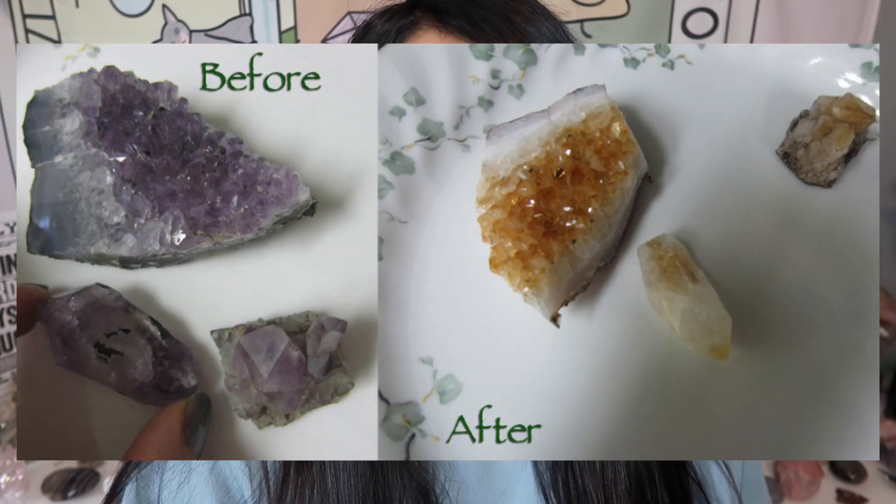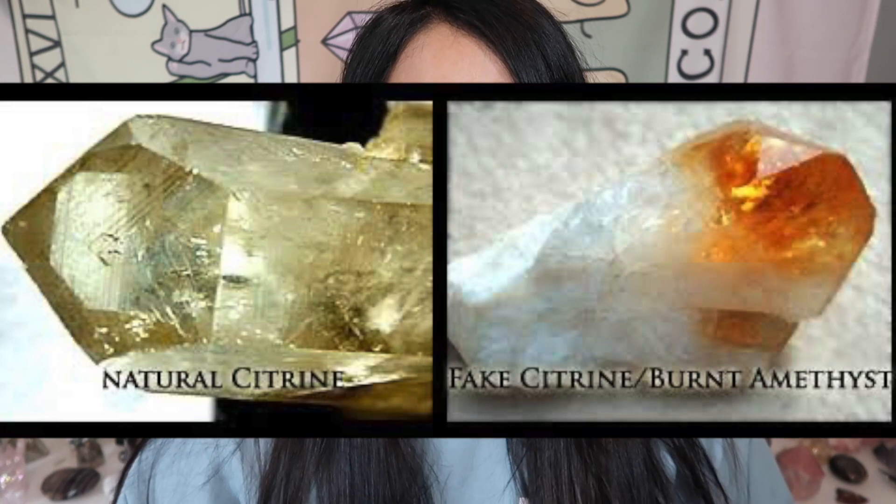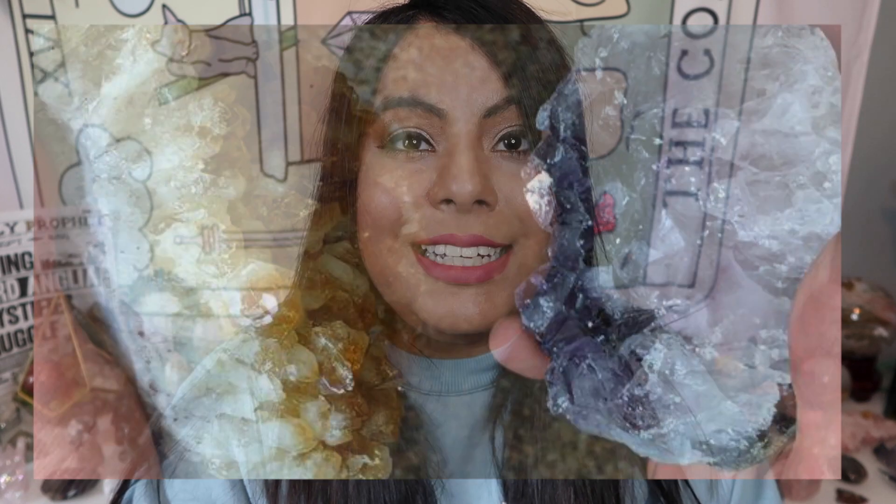The biggest indicator for fake citrine: if you ever see citrine being sold in a cluster, it is heated amethyst — citrine naturally does not grow in a cluster form attached to a matrix. Another tip: if the color is isolated only at the tip of the crystal rather than full throughout, it is most likely heated amethyst. Also, if your citrine has a white base, that is a huge indicator it is heated amethyst.